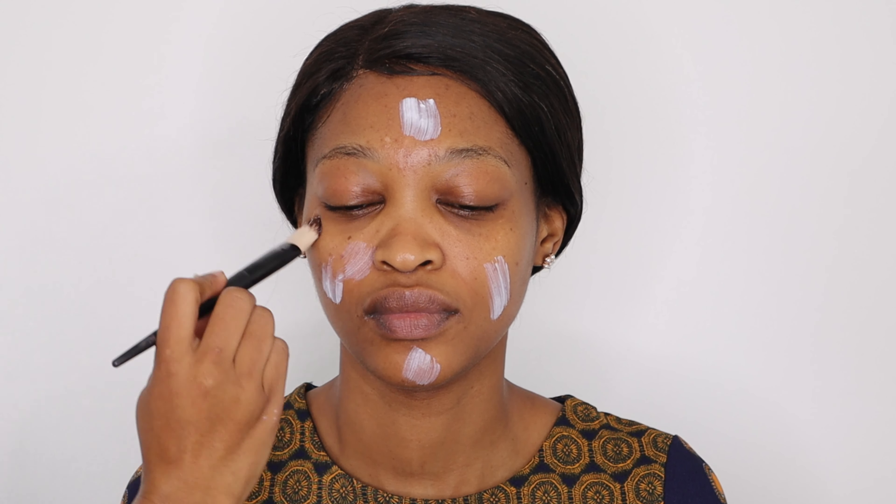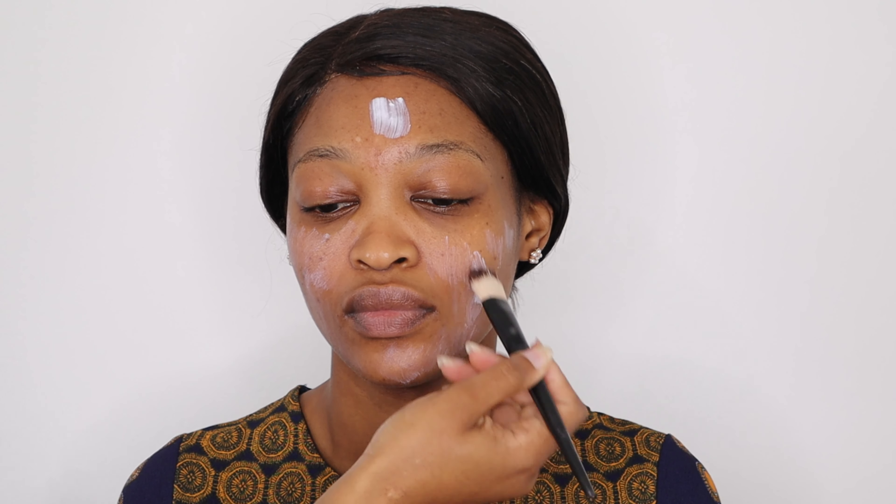First up I'm using my Sobe Refine and Protect three-in-one hydration skin treatment primer. You guys know that I love this and I find it to be so hydrating on anyone that I use it on. Shout out to my model for today, her name is Usille and she also has a channel here on YouTube, so I'll make sure to link her channel down below so you guys can check her out and subscribe.